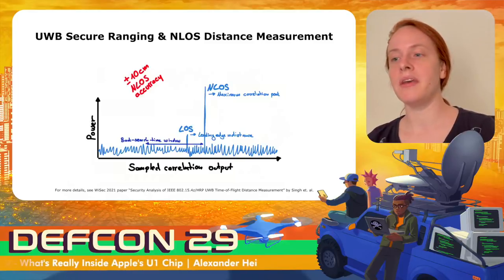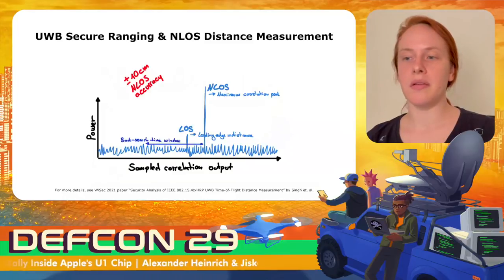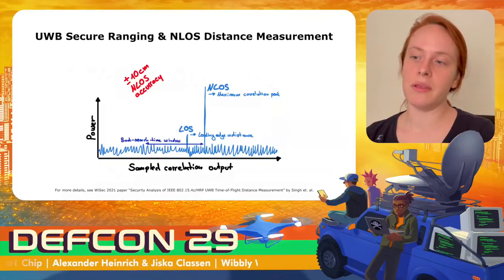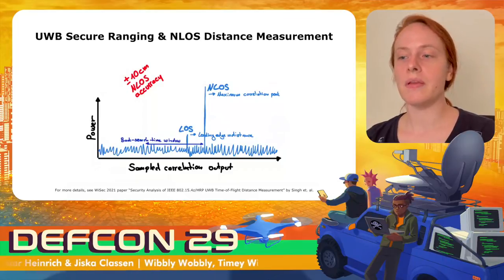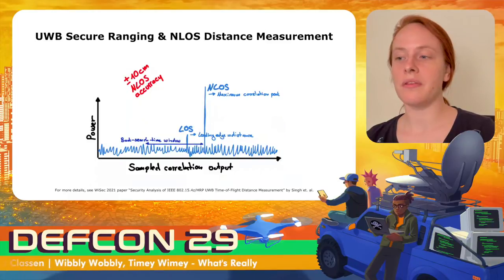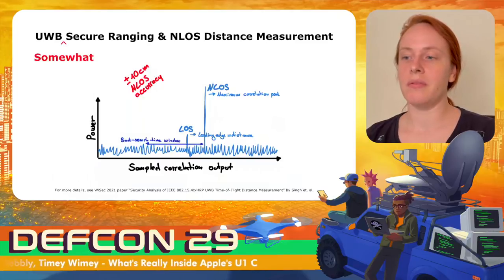NXP advertises their chip with plus or minus 10 centimeters non-line-of-sight accuracy. When correlating paths, the signal strength of the shortest path might be lower than the indirect reflected non-line-of-sight path. The shortest path is earlier but weaker, and to compensate, there needs to be a back-search window in which the ultra-wideband chip looks for peaks. Any peak above the noise floor will be accepted as first path. An attacker can trick this algorithm by injecting short peaks that create false shorter paths within the back-search time window.